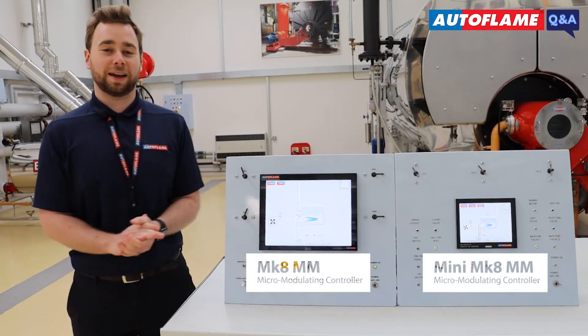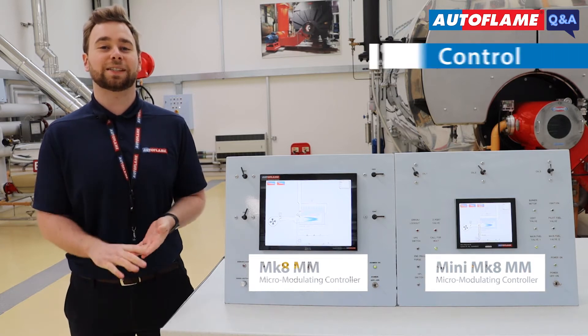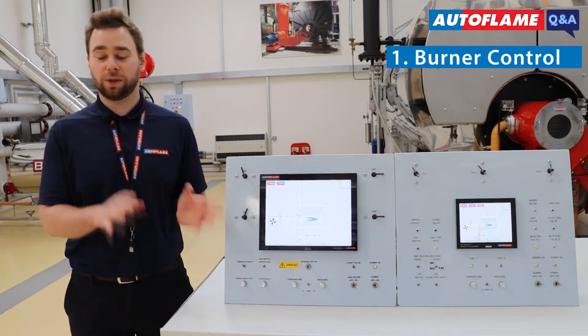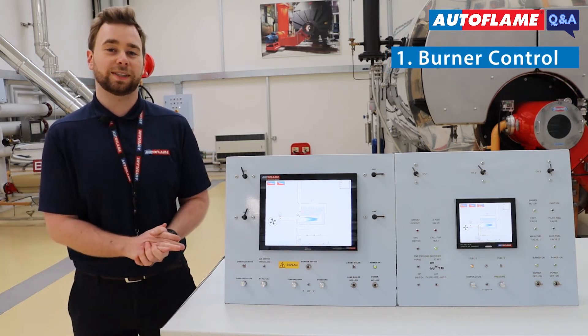On the Mark8 MM and the Mini Mark8 MM there are three different types of software. The first is BC, which stands for Burner Control. This is your safety-related software and although it can only be upgraded by Elco Flame, you typically wouldn't need to do this.